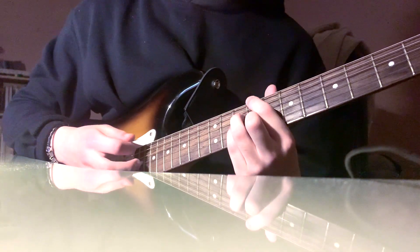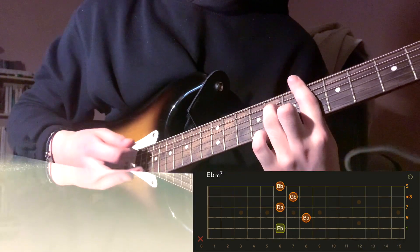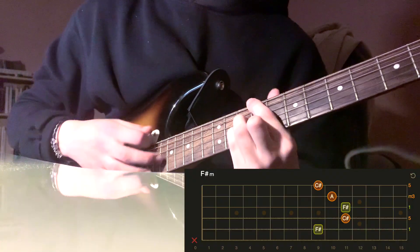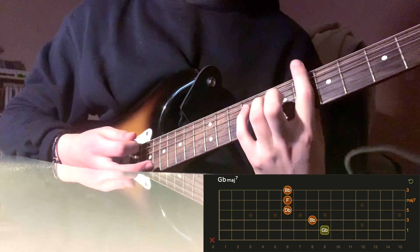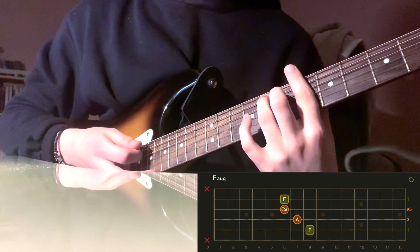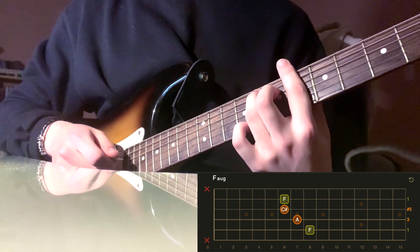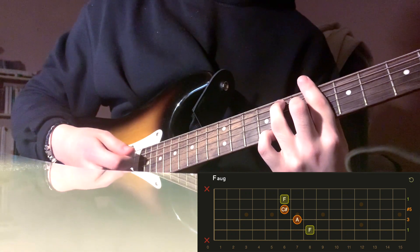For the next part — 'the table is prepared for you' — you start on D-flat major seven, then go to G-flat major seven, and then to what I believe is F augmented: keep barring the sixth fret, ring finger on the eighth fret of the A string, middle finger on the seventh fret of the D string, and strum just the middle four strings.